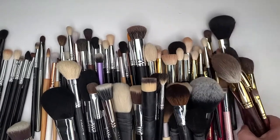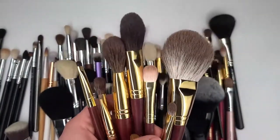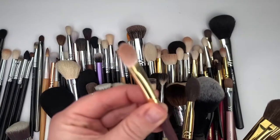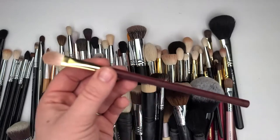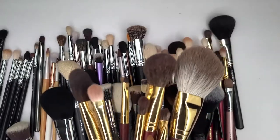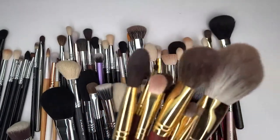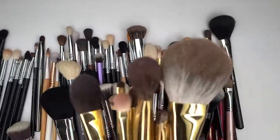Let's go over this brush set right here. It's actually two separate sets — there's an eye brush set with the white goat hair. This brush set right here is my Chinese artisan brushes. I'm not getting rid of those. I just acquired them this year and they are beautiful. I love them. They are definitely staying.